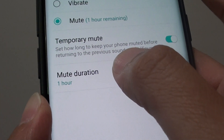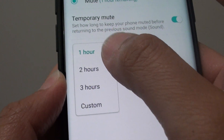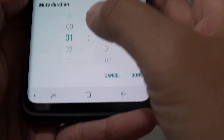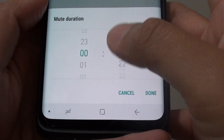Mute duration will appear. Tap on mute duration and a list will pop up. You have a choice of 1 hour, 2 hours, 3 hours, or custom. With custom you can set the hours and minutes, so let's set it for 1 minute.